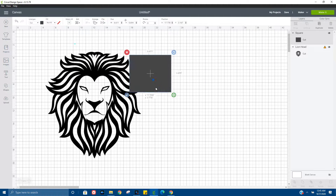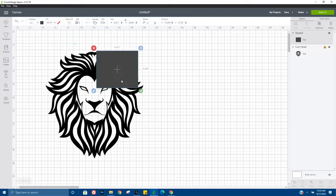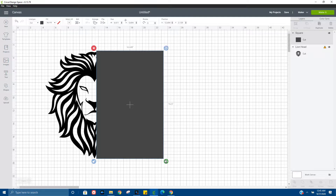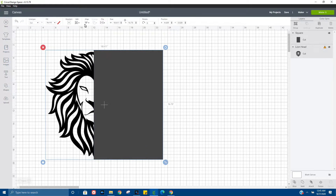So let's go ahead and insert a box. We are going to shape it to fit one side of the face — the right side. Okay, that looks pretty good. I'm going to select both pieces and make sure that they're centered.